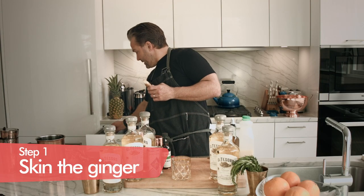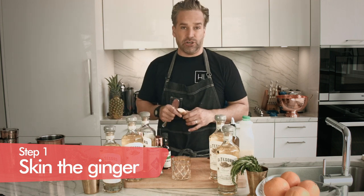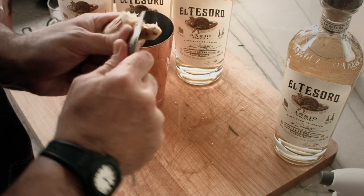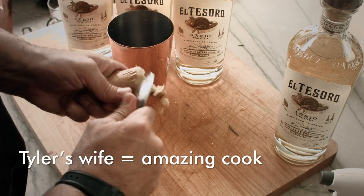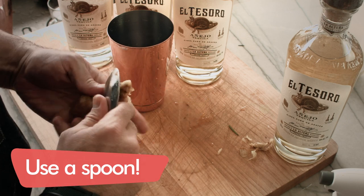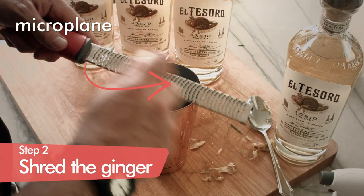We're going to take the skin off the ginger before we shave it in the bottom of the glass. A great tip my wife told me — she's an amazing cook — is to use a spoon to take off the ginger skin. It goes a lot easier than if you were using a knife. Now we have our microplane and we're going to do this in the shaker cup.